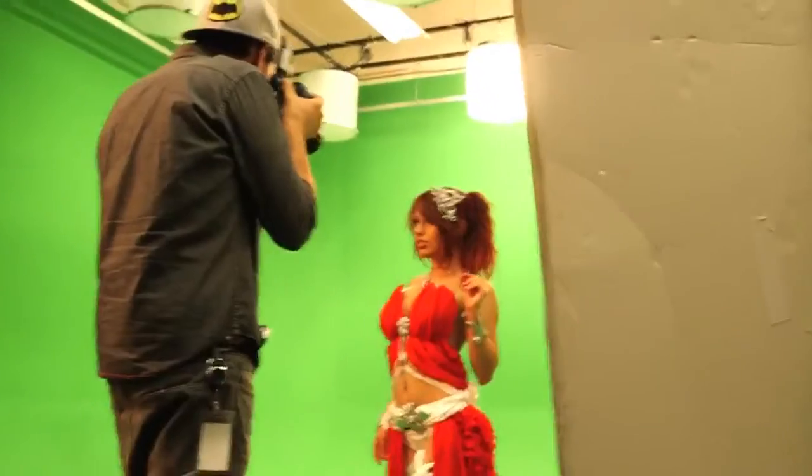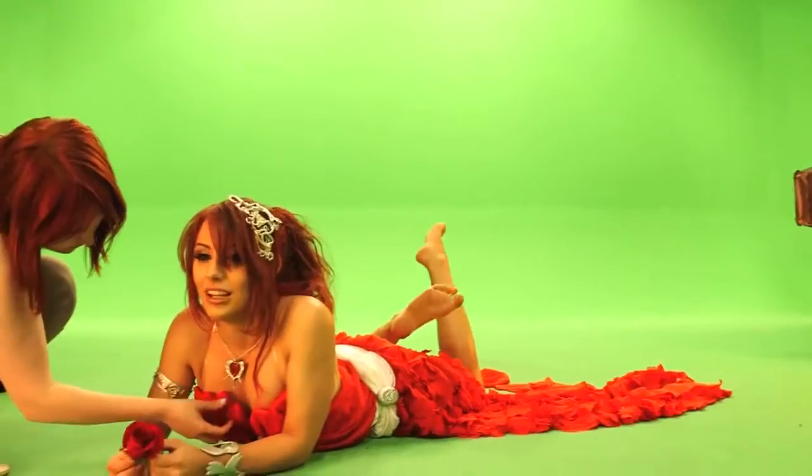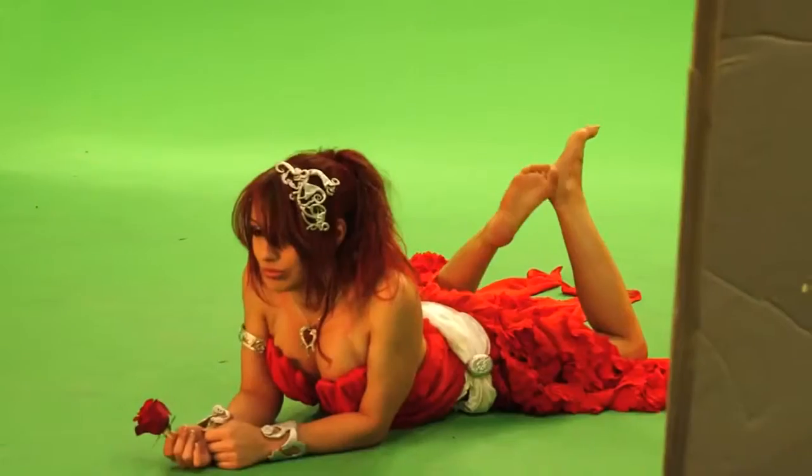I was super giddy that I actually had a behind-the-scenes crew for this shoot, so you can see how we made Amora come to life. We are here, behind-the-scenes, taking pictures for the Amora League of Angels shoot.